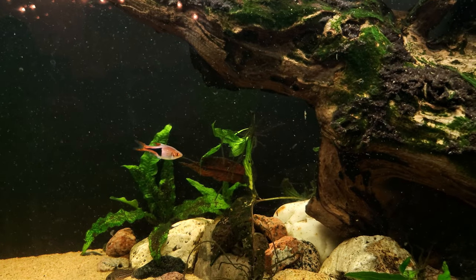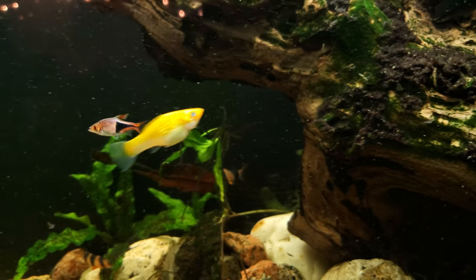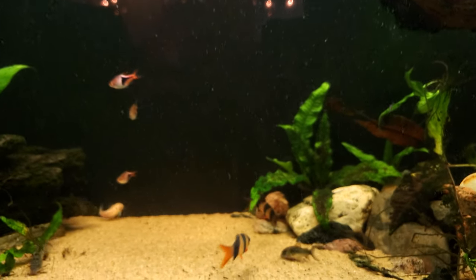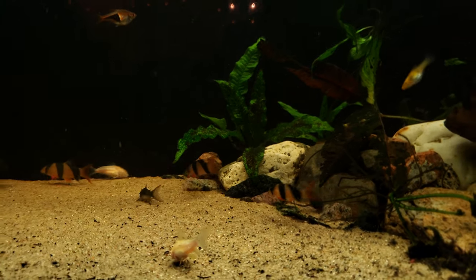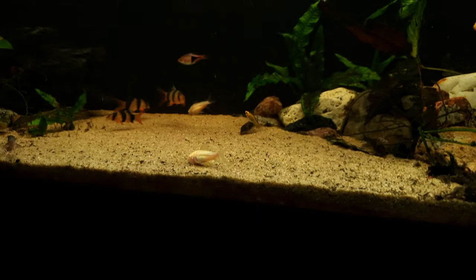Sorry for my shaky camera work. The rasbora heteromorphus that we're following here — I actually should have done this a while ago — I'm gonna do some feeding.